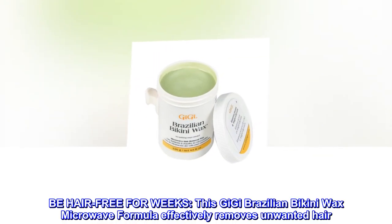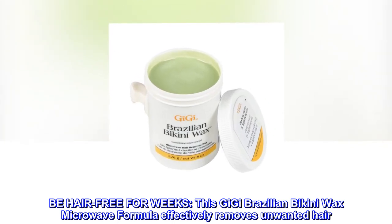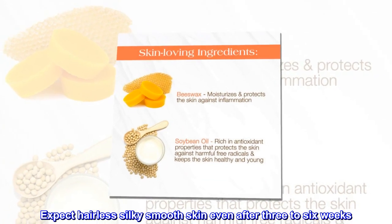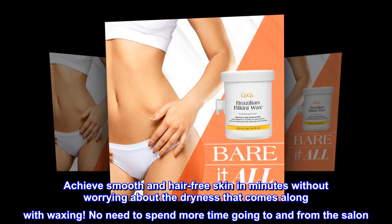Be hair-free for weeks. This Gigi Brazilian Bikini Wax Microwave Formula effectively removes unwanted hair. Expect hairless, silky smooth skin even after 3-6 weeks. Achieve smooth and hair-free skin in minutes without worrying about the dryness that comes along with waxing.